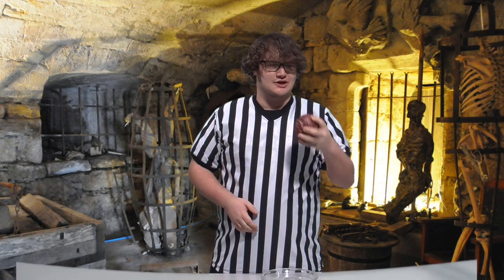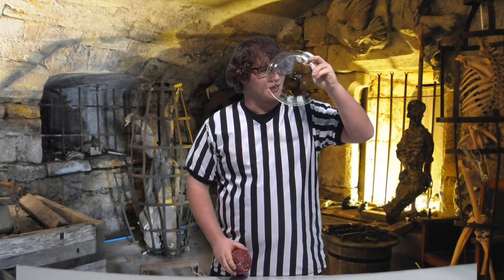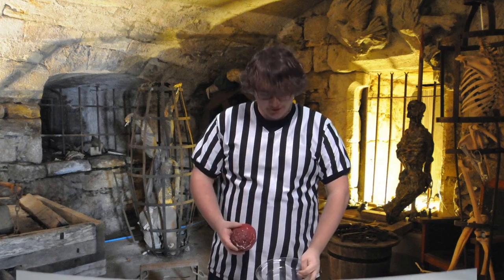So here we got this dragon egg that we just magically found somewhere. And then we got this mystical bowl that we can see through. So I guess we're just going to make an omelette.